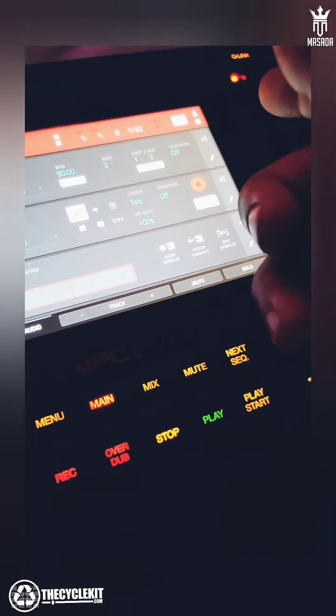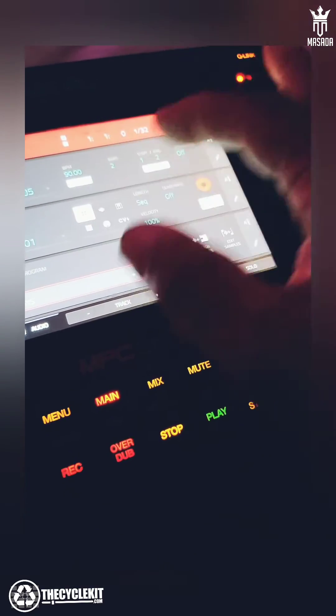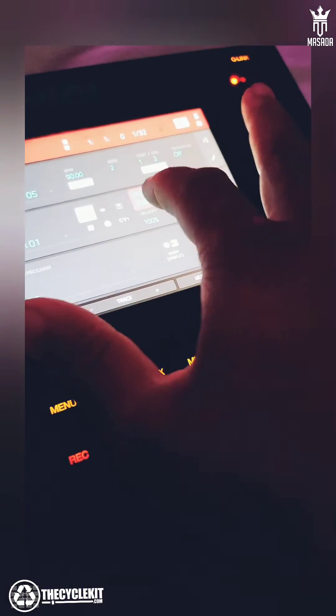I'm going to show you a trick that I always use, because I find that this adds a nice little feel, a swing, naturally. So basically I'm going to take this here and I'm going to put that on one beat.